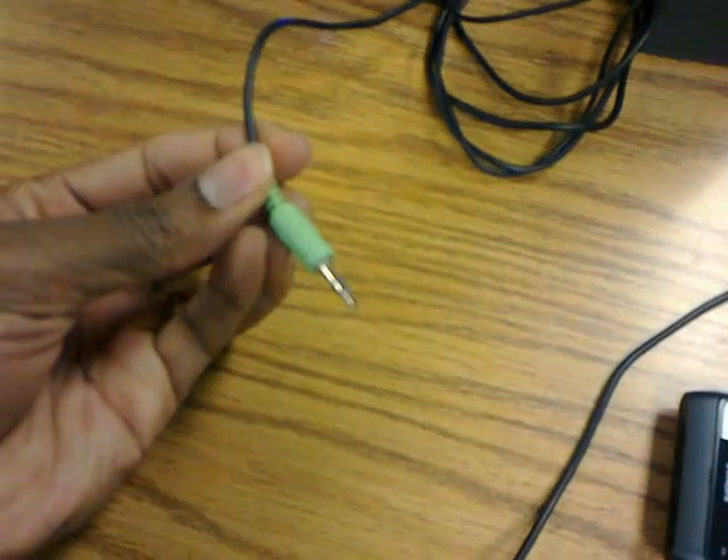Now connect the microphone, the speaker connection, and let's find the music.